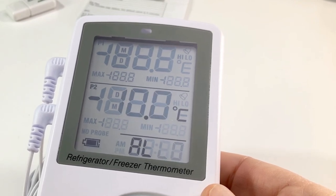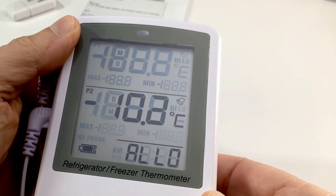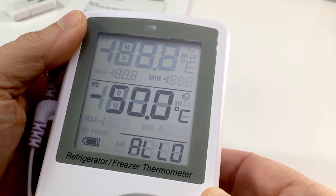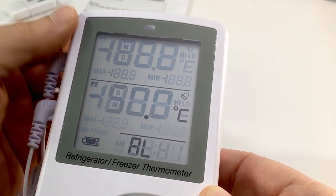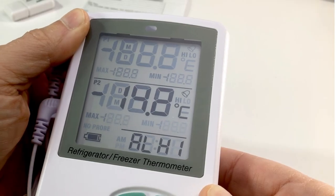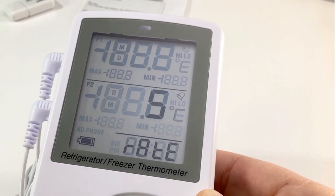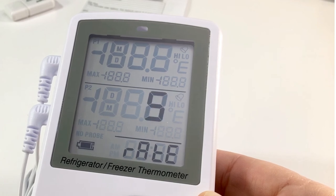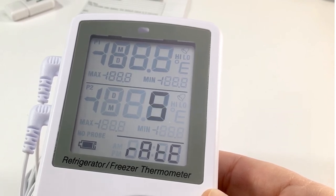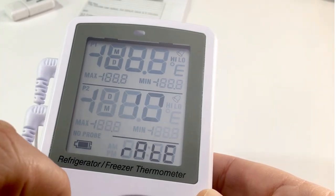Now do the same for P2. For P2 let's say I want to monitor a freezer. The CDC recommends a temperature range of minus 50 to a high of minus 15. Scroll to minus 50 for the low and press Set. Now set the high to minus 15 and press Set. We are now presented with the logging interval. You can log from 1 minute to 720 minutes (12 hours). The CDC recommends a minimum of every 15 minutes, but for better data resolution let's set it to 10 minutes. Scroll to 10 minutes and press Set.